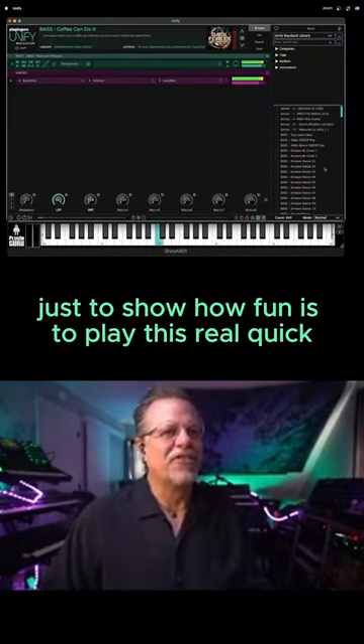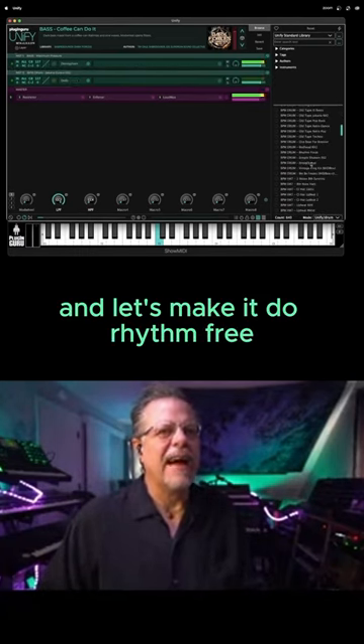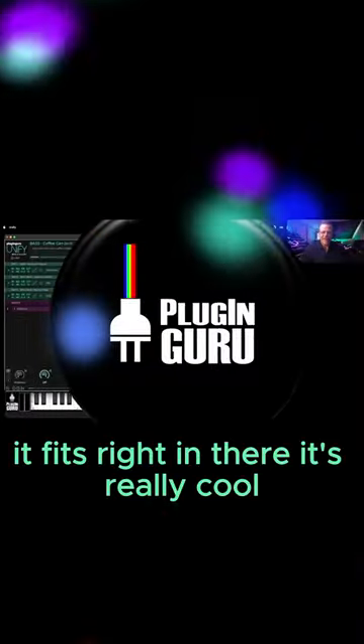We're going to do some techno now, just to show how fun it is to play. Let's do the Jakarta Groove and make it rhythm-free. Fits right in there — it's really cool.